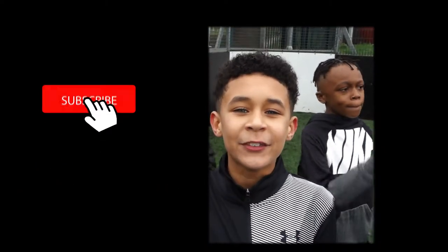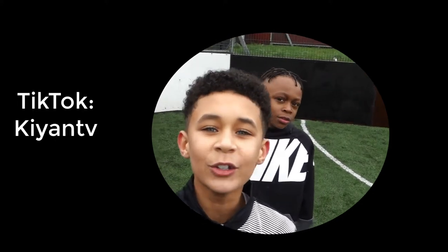Before we do it, make sure you like, comment, subscribe and turn the notification bell on. And guys, I hope you had the chance to check out my new TikTok video. Now let's go!